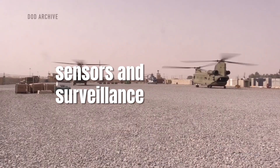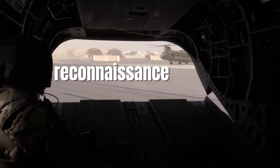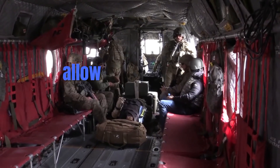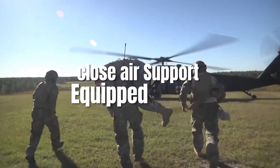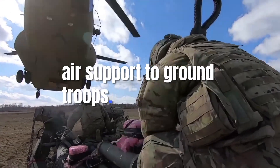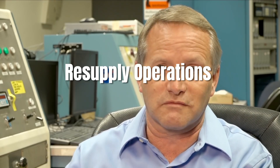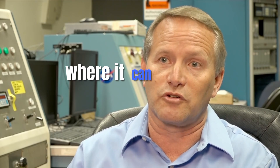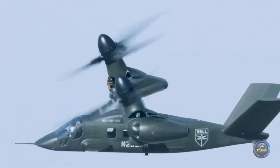The V-280's advanced sensors and surveillance equipment enable it to conduct ISR missions effectively, whether gathering intelligence on enemy movements or conducting reconnaissance in high-risk areas. Its speed and agility allow it to cover vast areas in a short amount of time, providing real-time information to ground forces. Equipped with advanced weaponry including machine guns and guided missiles, the V-280 Valor can also provide close air support to ground troops, with the ability to hover for precision firepower and speed to respond quickly to changing battlefield situations. Its versatility also extends to resupply missions, quickly transporting critical supplies to front-line troops even in remote or hostile areas.